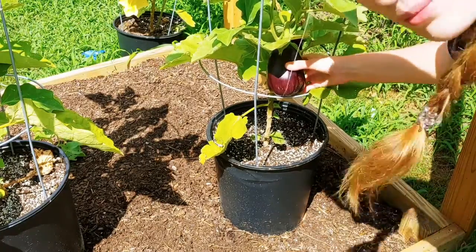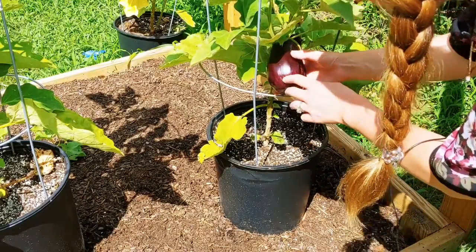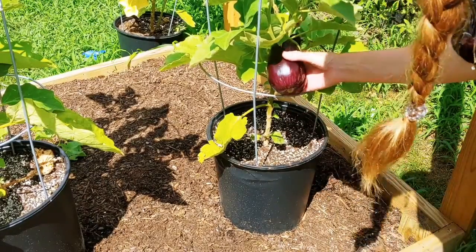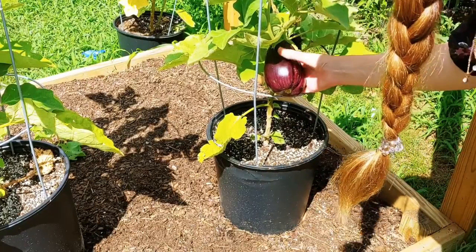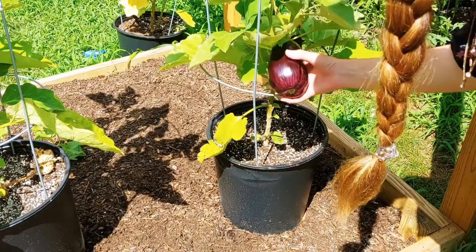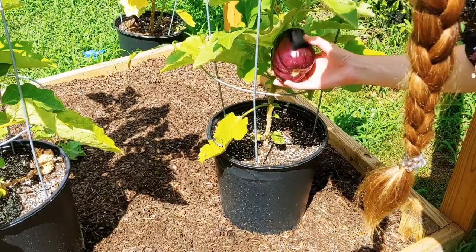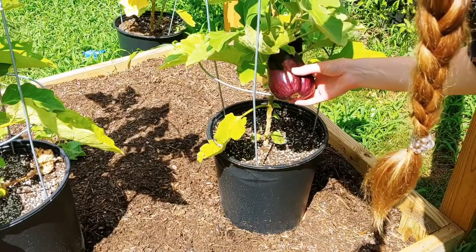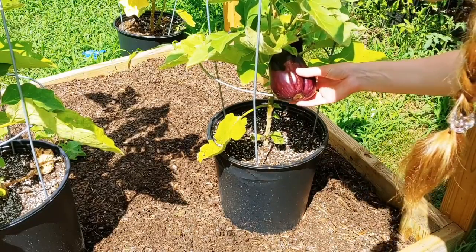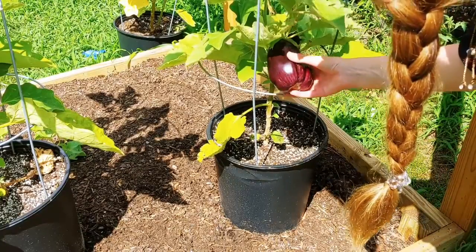This one is looking like it's been on here a little bit long because there is some green on it. When there's green that means it's getting a little bit old. As I press on it, it bounces back very well. This one might be a little bit old but that doesn't mean it still wouldn't be yummy. Once they get to the point where they're not usable, they get really dull and more of a green and purple mix. This is still a very good viable eggplant.